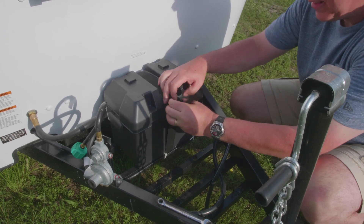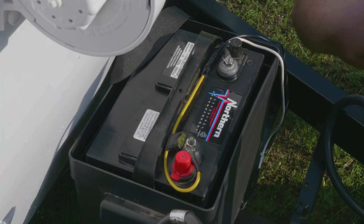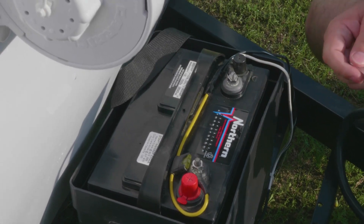The battery sits in the holder on the front of the trailer. It uses a strap to hold the cover into place. You should always disconnect your battery when you are not going to be using the camper for an extended period of time.